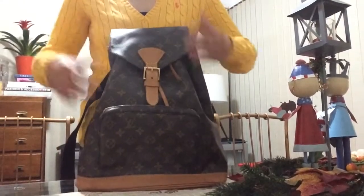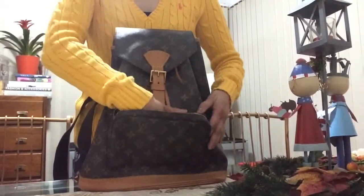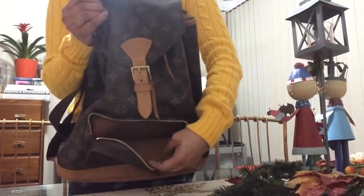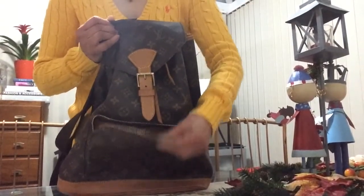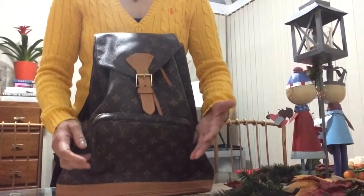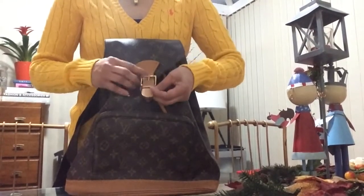It has an outer pocket which can be useful if you just want easy access for your phone or ticket. Because it's old, it's lined with the usual brown cloth lining material. The hardware is gold, and for the age the zipper glides quite smoothly — not bad.